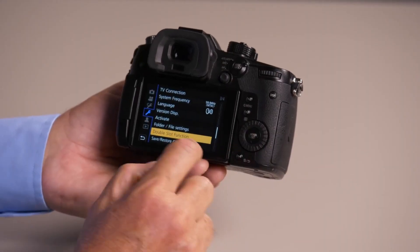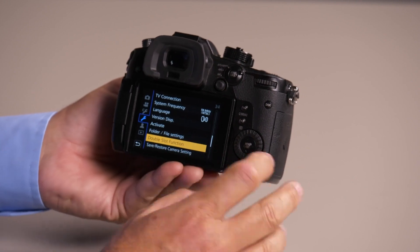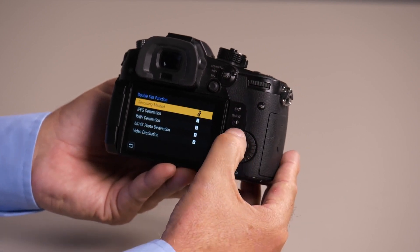I'm going to push the menu button here. I'm going to go to the wrench, page 304, to the double-slot function. Push menu to get to my choices.